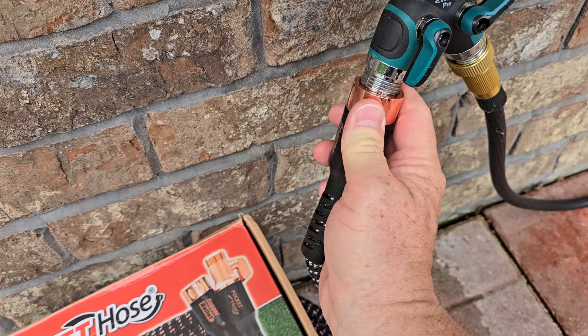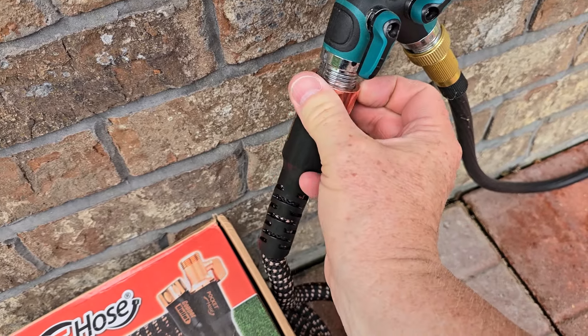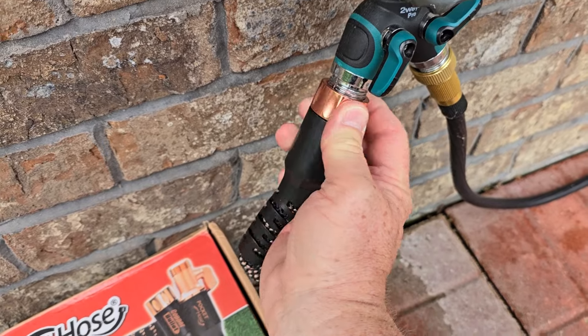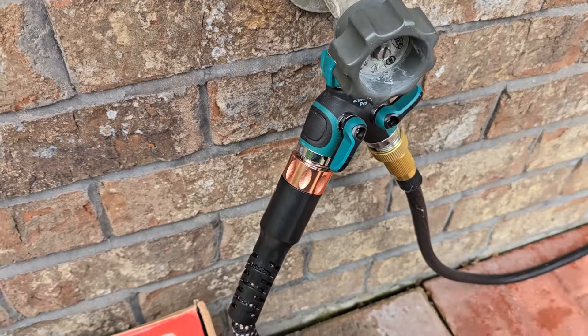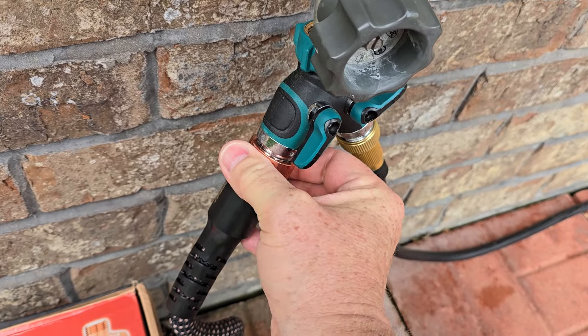So we're going to screw it on. You can turn just this part — if you hold this, you can turn just this. And again, this is metal.